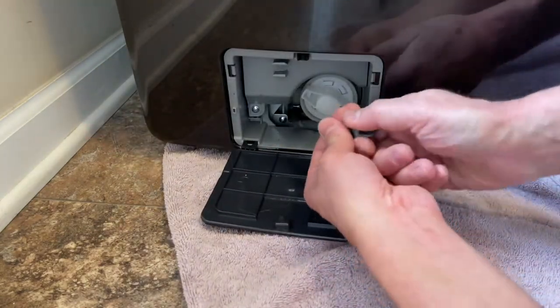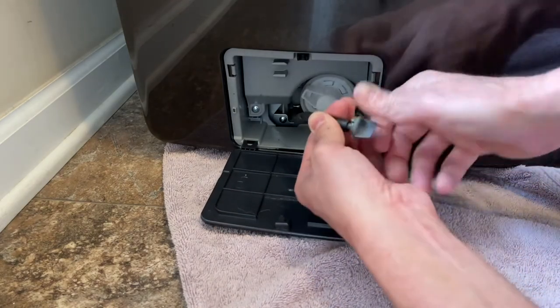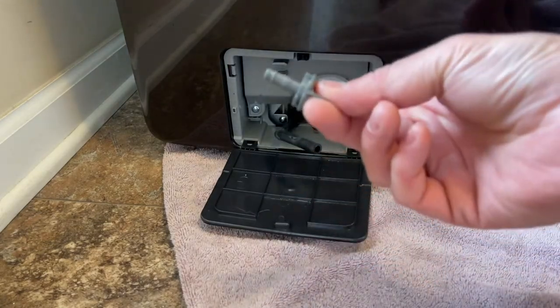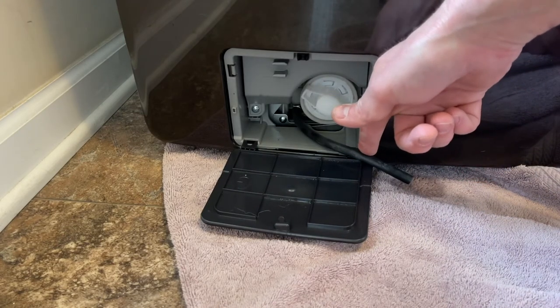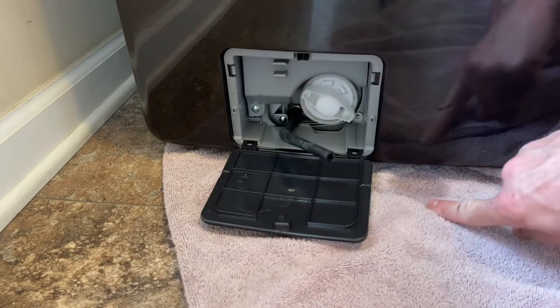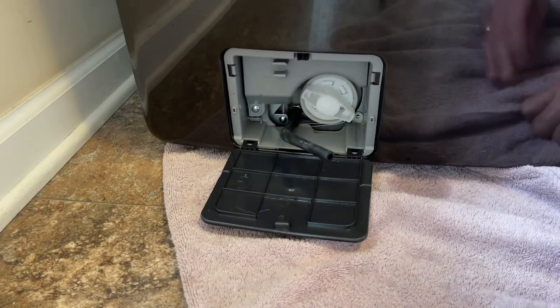What you do is give it a little twist and pull at the same time and pull this plug out — it's just a push plug. Pull it out and hold the hose down. You can see there's still a little bit of water left in there. Hold it down so it drains, and once it stops draining you're ready for the next step.